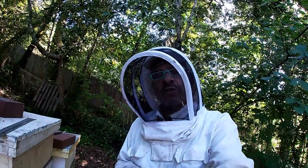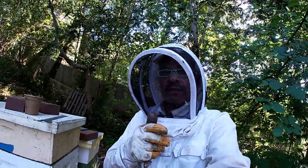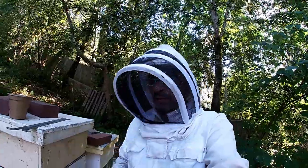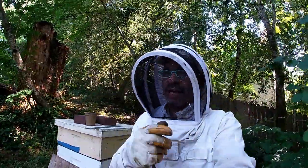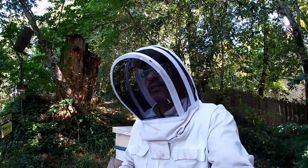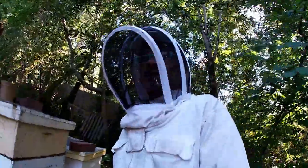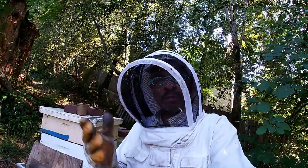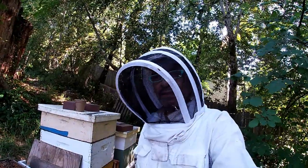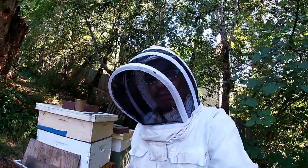Thanks for watching California Russian River Bees — see you next time. Don't forget to subscribe and comment — we're still growing, so thank you for following. We appreciate your input. Take care guys, enjoy the summer. There's more coming from California Russian River Bees. See you guys next time here on YouTube — don't forget to subscribe and comment.